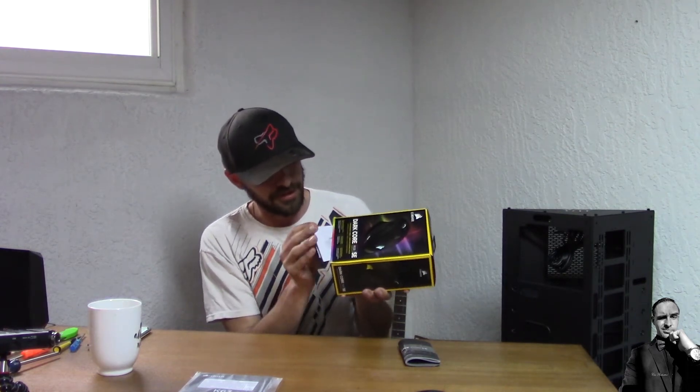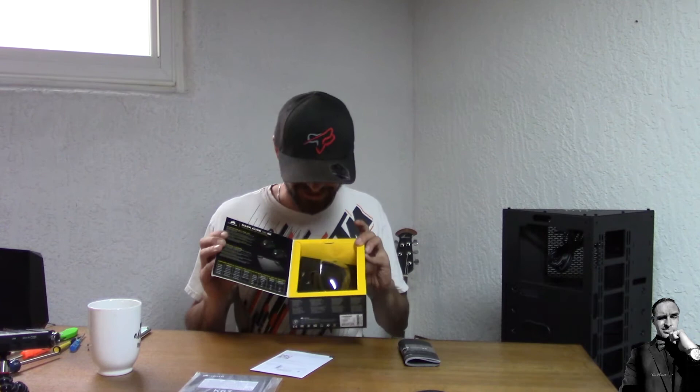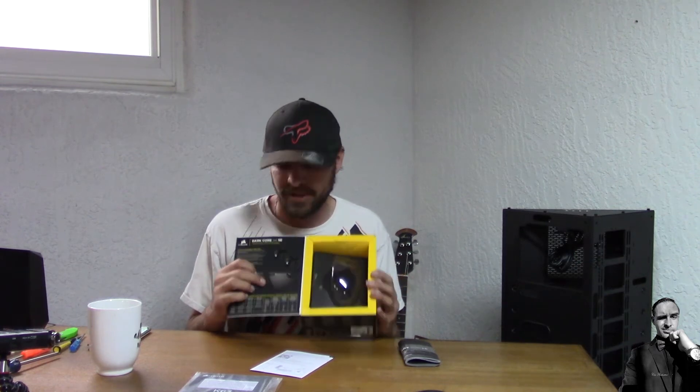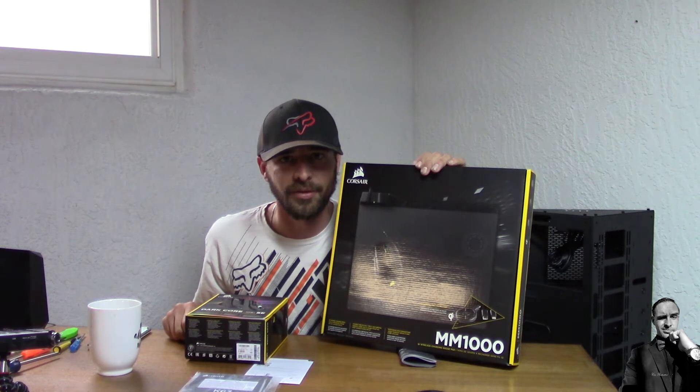The packaging has a cover that opens up — once again, great attention to detail and great packaging. Inside the box they're showing the MM1000 mouse pad, which is our third item. I know it just looks like a mouse pad, but why does it have cables? And why does it have a built-in charging area? It has two mat options — a regular hard surface mat and the one I have here.